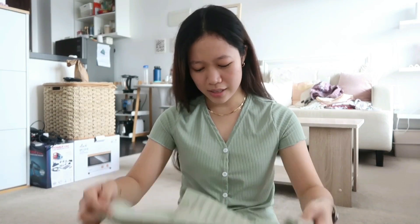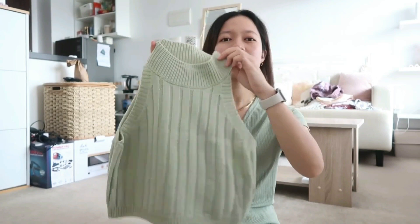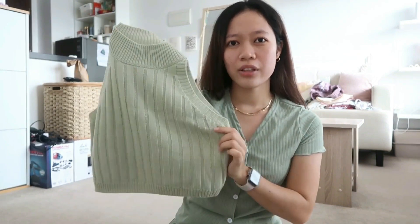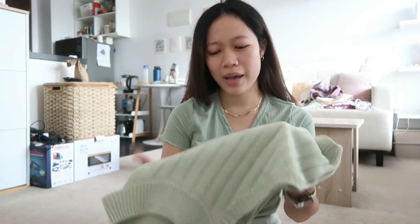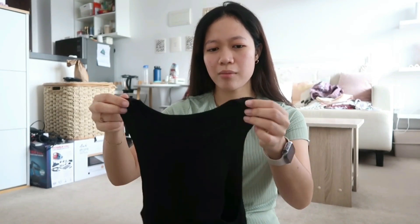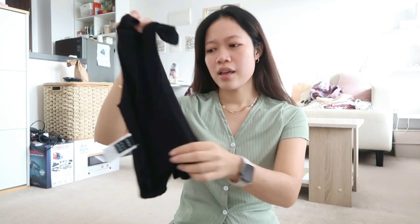I also got this sleeveless top. I don't really have many sleeveless tops, so I decided to buy more. I really love this shade of green — it's my favorite shade of green. I think this would be cute with some white pants and gold jewelry. I also got one in black, but I'm not really keen about that one — the quality isn't as nice as the green one. I also got this in white, or maybe nude — I'm not sure, it's somewhere in between.